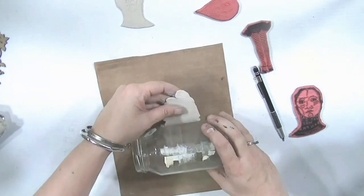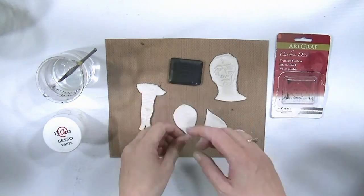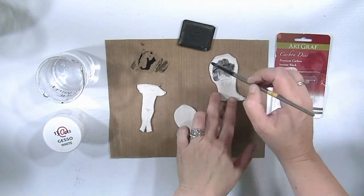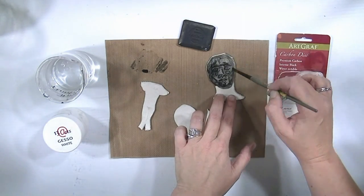I did the legs, the head, and two leaves to make some wings. It takes about 24 to 48 hours to dry properly. You can hit it with a heat gun — don't put it in the microwave, I've tried that, it explodes.